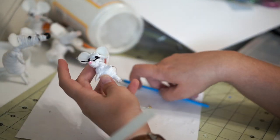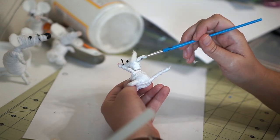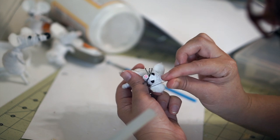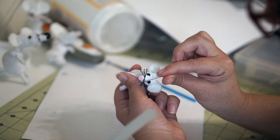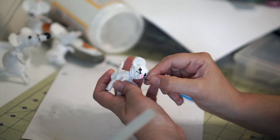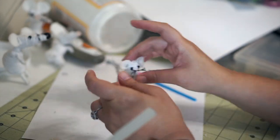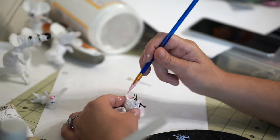I used black embroidery floss and tied it around the snout to create whiskers. Once I was happy with him, I took the matte mod podge and covered the mouse from top to bottom — this gives him a slightly hard texture but he's still poseable. The thread soaks up the mod podge really well and this way he'll never unravel. I also coated the whiskers with mod podge and used a pin to separate them so they wouldn't dry in a clump. After they dried, I painted the inside of the ears light pink.